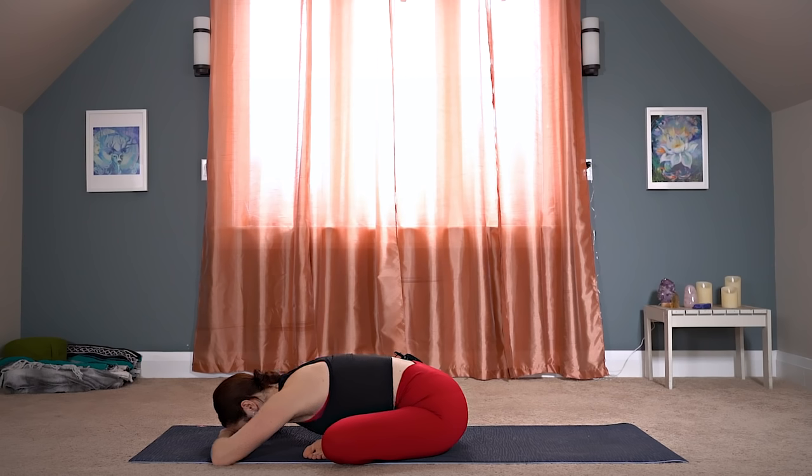Take about five deep breaths here in and out through your nose. No matter how far you go into this pose, try to relax your shoulders, relax your chest, and imagine you can breathe directly into the spot where you feel this the most.